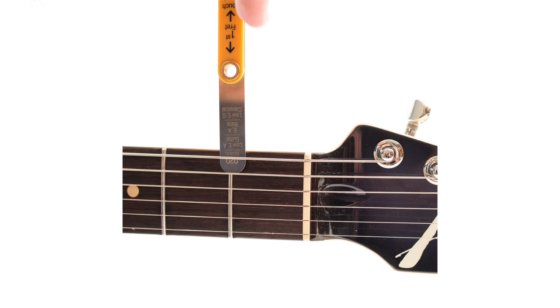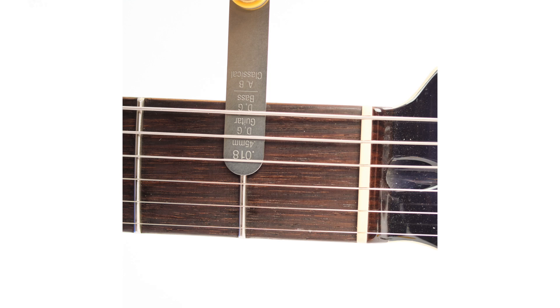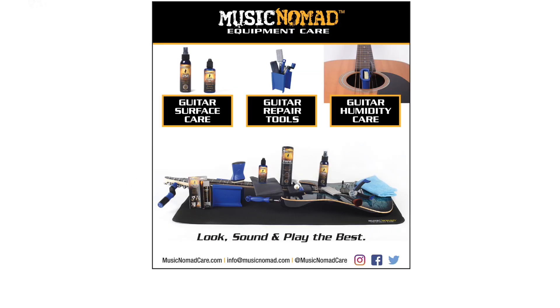It's perfect for electric, acoustic, classical, and bass guitars, and features laser etched markings that take the guesswork out of which gauge to use for each instrument. It's made of premium stainless steel construction without the annoying messy oil found on traditional feeler gauge sets. For detailed videos on how to use each gauge during the setup process, please visit MusicNomadCare.com for all our how-to videos.